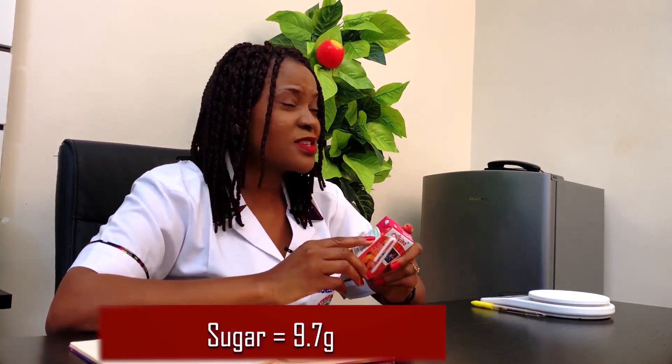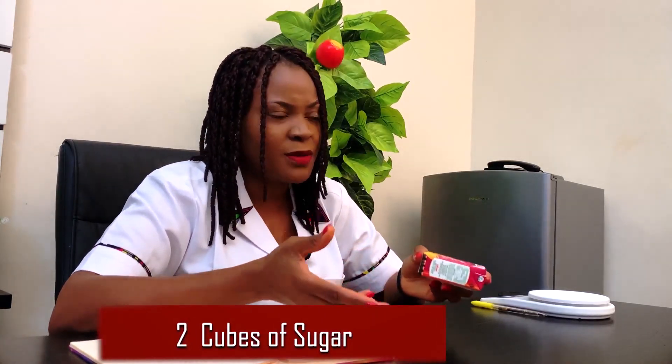Something very important about sugar — it is not just the added sugar to your tea or pudding that you should be counting. Even the sugar in food products must be taken into consideration. This Chivita has about 9.7 grams of sugar, which is about two cubes or two teaspoons. That means for the rest of the day you still have three cubes left — you can add two to your pudding and reserve one for biscuits or bread.